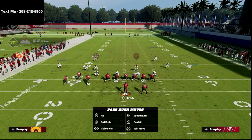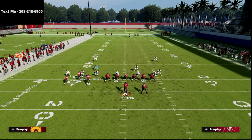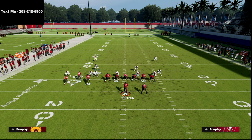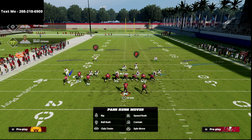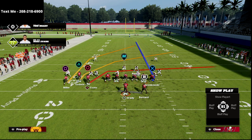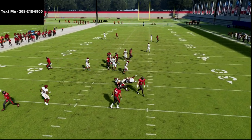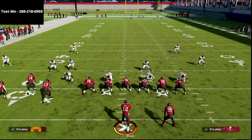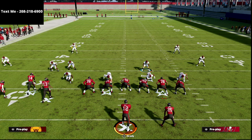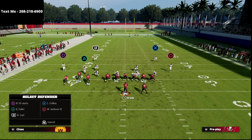Let me give you an example with a double edge pressure — I'll send six, maybe even seven rushers. Even blocking against seven, watch the running back. I'll cancel the play action and you'll see it's very difficult for them to get in on that running back. When you leave him in play action, it's really hard for them to get through. That's the beauty of this.